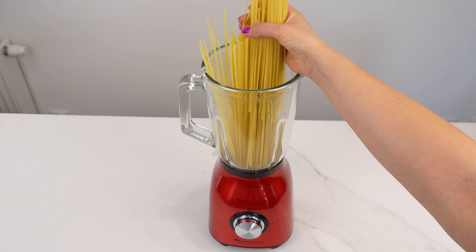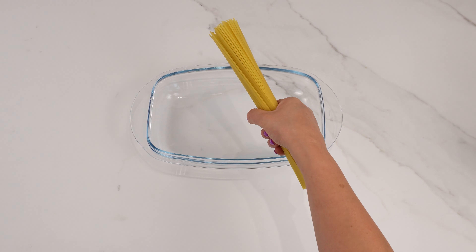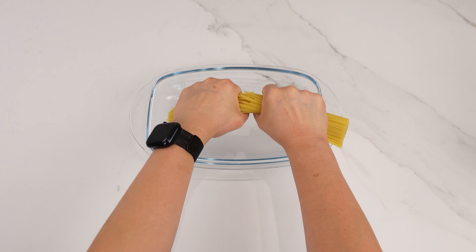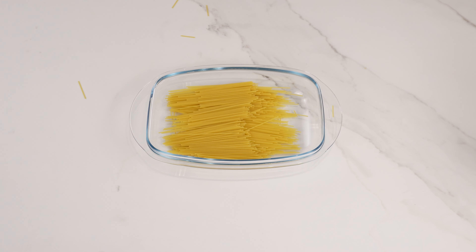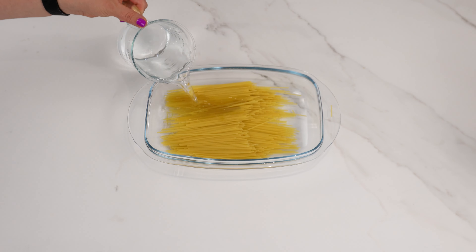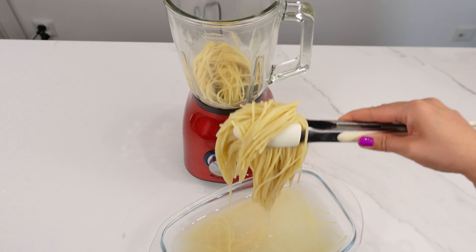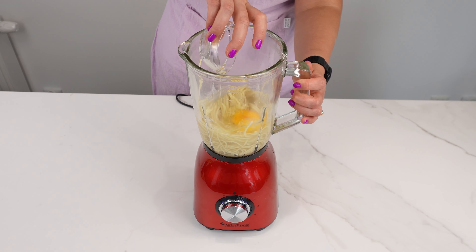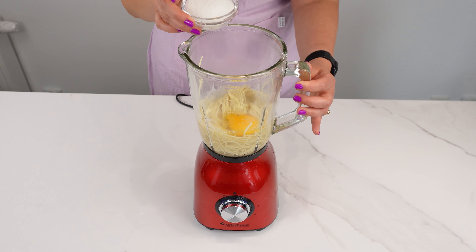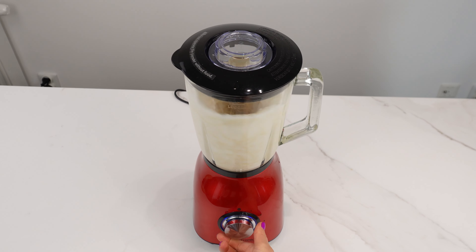Put pasta in the blender — you haven't had something like this before. The first step is to soak the spaghetti noodles. Break the spaghetti in half so it is easier to put in the blender and in the pot. Pour some cold water over the pasta and keep it like this for an hour to soften. After this time, place the pasta in the blender. Add one egg, three tablespoons of sugar, and half a cup of milk. Blend everything until smooth.